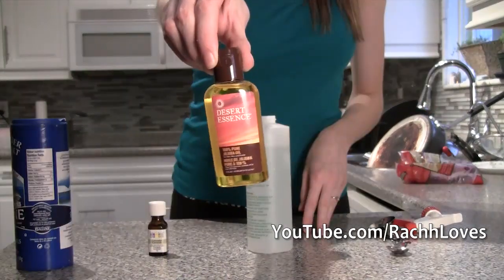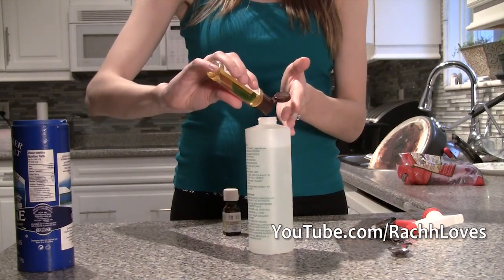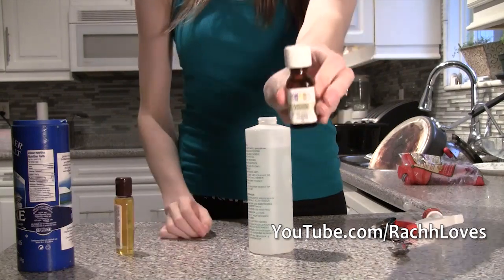Now take whatever oil you have and just add a tiny splash to the bottle. You don't want it to be too oily, you just want enough to counteract that really drying effect.